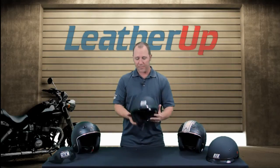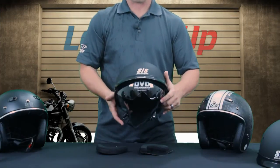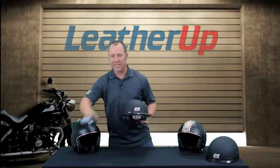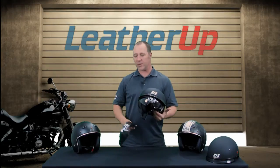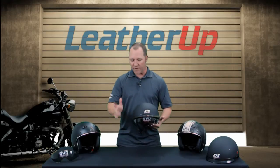This is a DOT certified helmet. It does have a drop down visor on it so you can pull down the visor and have some eye protection. It's going to come with a tinted version of that eye protection as well. DOT standards say you have to have clear, so we have the clear installed, but we're going to go ahead and give you the tinted as well so you can change that out. Very easy to change.